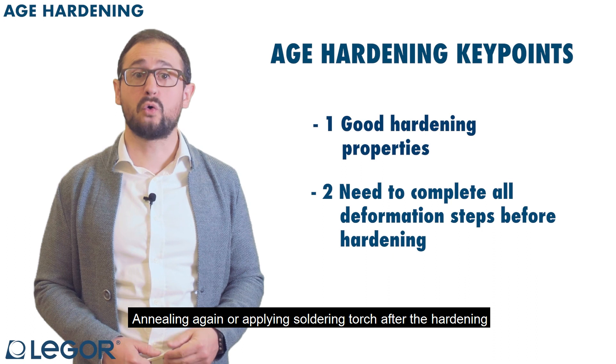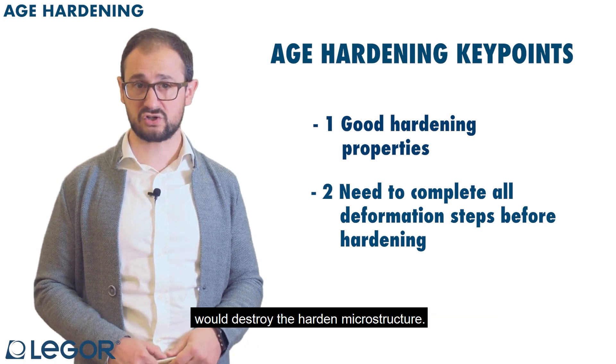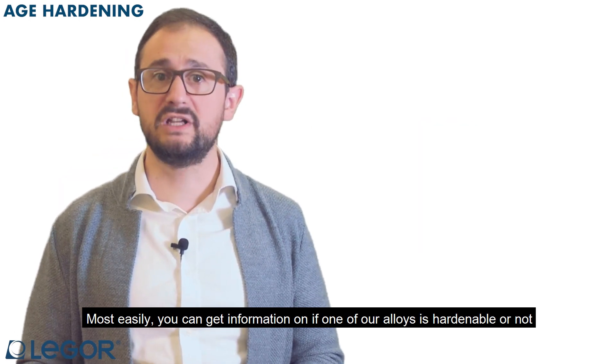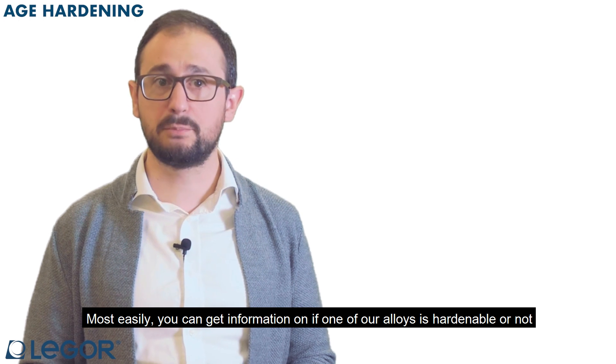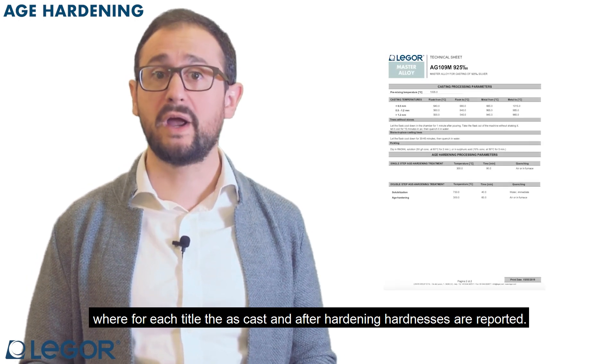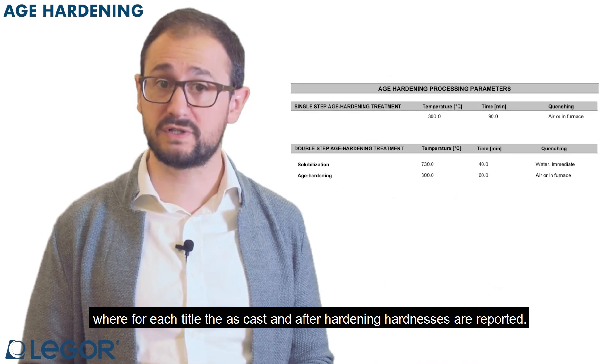Annealing again or applying a soldering torch after the hardening would destroy the hardened microstructure. Most easily, you can get information on whether one of our alloys is hardenable or not by just checking our technical data sheets, where, for each title, the as-cast and after-hardening hardnesses are reported.